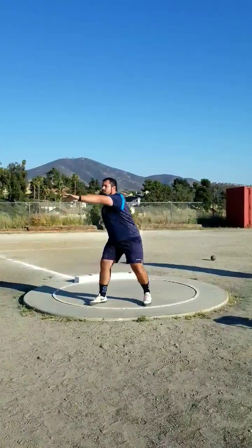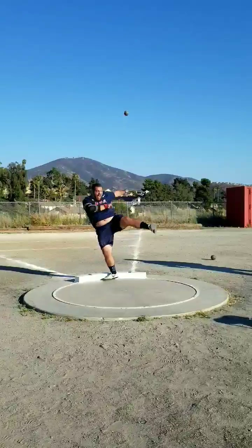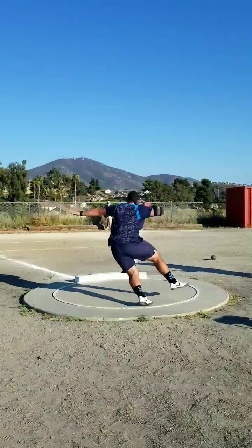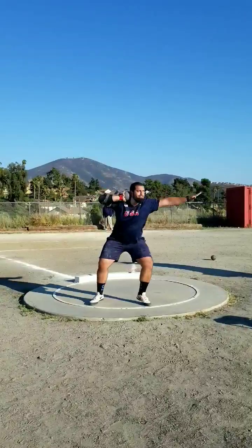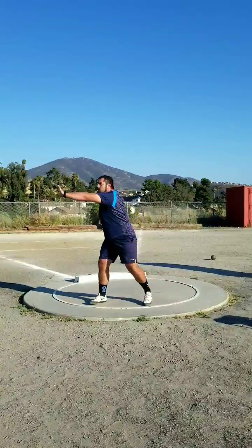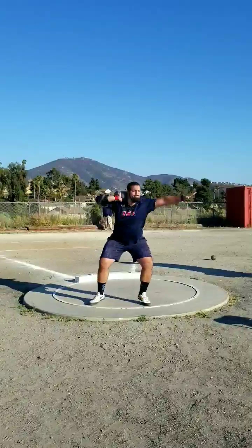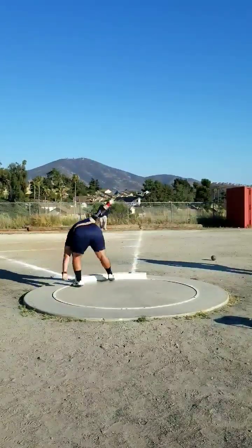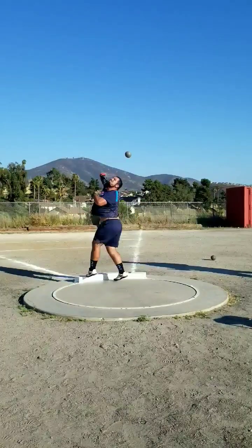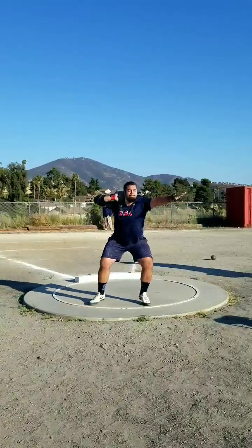Overall I think what really propelled this throw was just my energy and actually being patient on the finish a little more than usual, and not pulling the living crap out of my left side. It was a perfect ring for me because it was extremely fast — I really played to my strengths. I'd never been to this place in my entire life, I never even heard of it before I signed up for this meet. The conditions just aligned right, the ring was really nice. It was set up for me to throw really far.